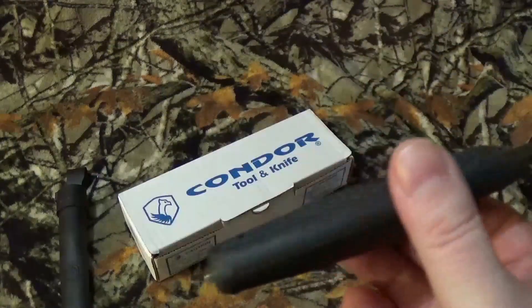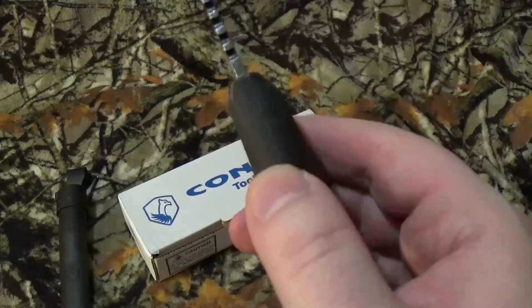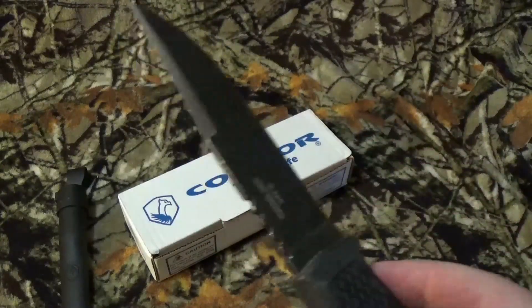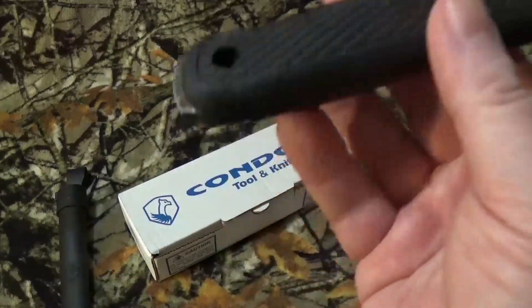I'm torn on these guys, I'll be honest with you, just before I get into everything. I don't think it's a bad blade — I think it's Condor's adaptation of Mora, trying to make it into something different from them.